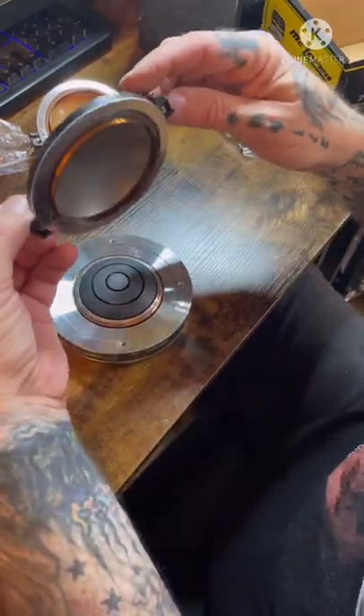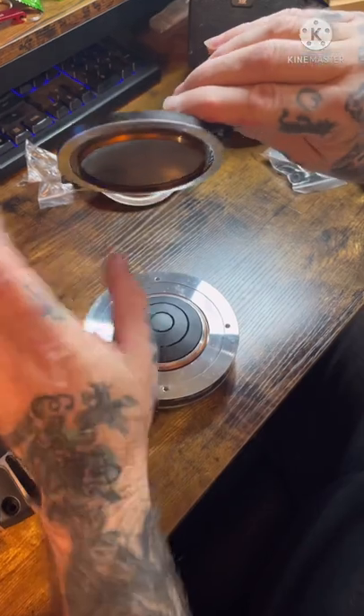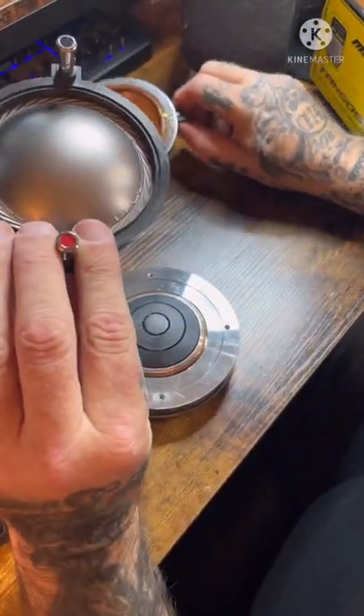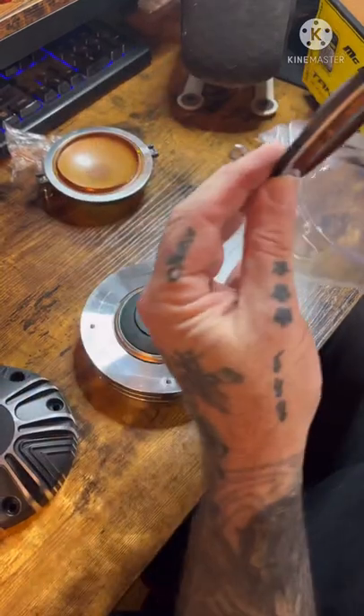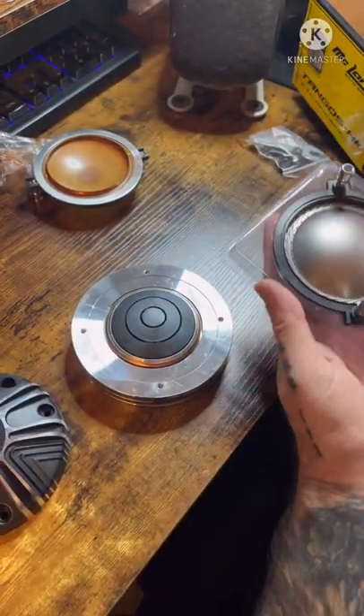You take the diaphragm out — that's the diaphragm, it's huge. You can see the coil right here. There is nothing wrong with this one, it's brand new, but it's titanium. This is phenolic.